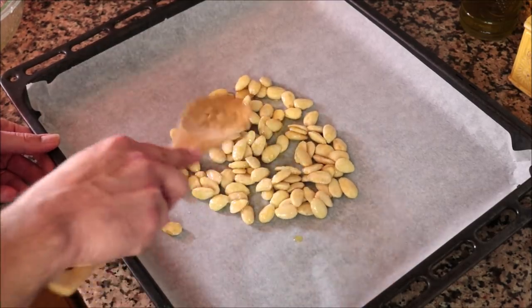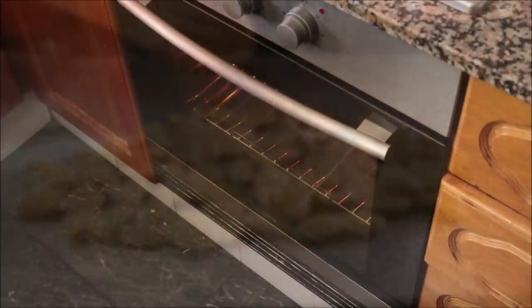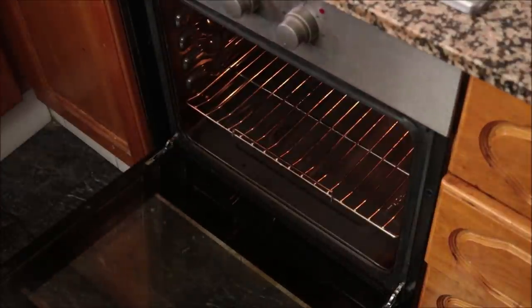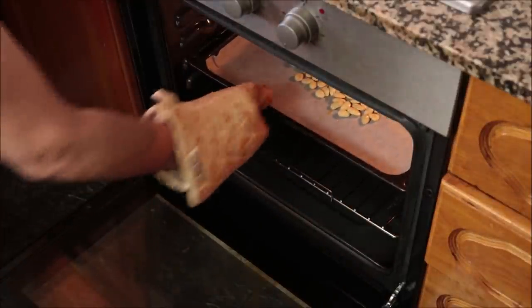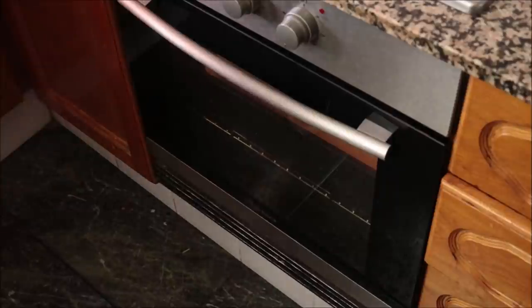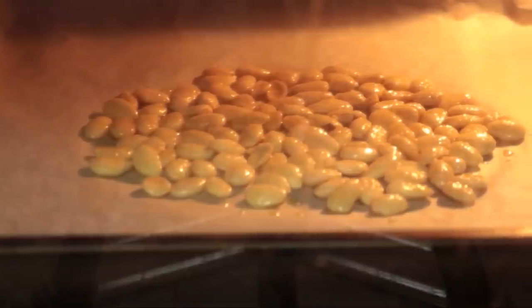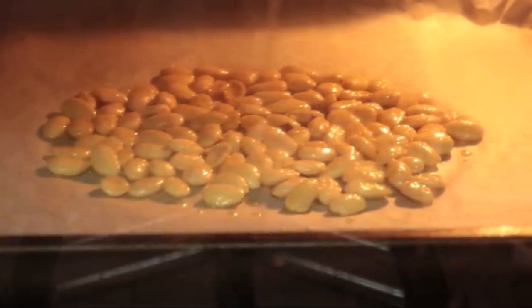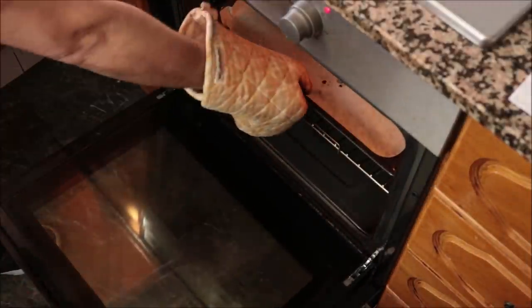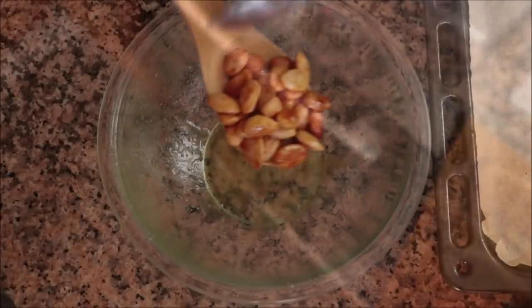Make sure all the almonds are in a single layer so they roast evenly. Bake in a preheated oven using bake and broil (top and bottom heat) at 190°C (375°F). If your oven can't do both functions, bake them two to three minutes longer, flip them at the halfway point, and keep a close eye on them — over-roasting will give them a bitter flavor. After about 10 minutes they should be perfectly roasted; remove them from the oven and transfer back into the reserved bowl.